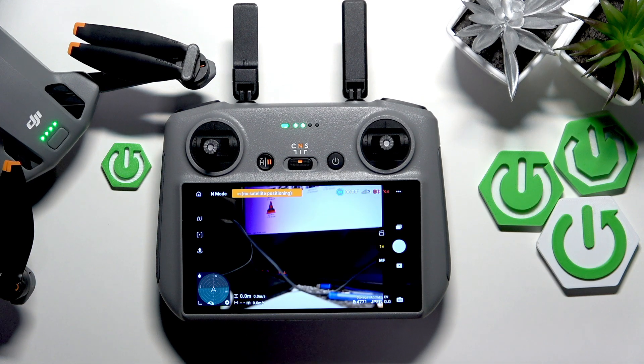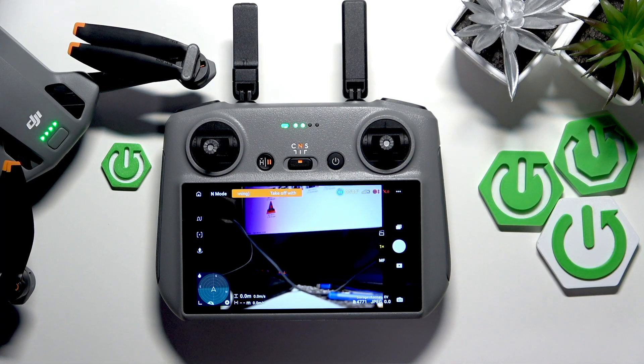This is the DJI Mini 5 Pro, and today I'll show how you can perform the IMU normal calibration on this device.